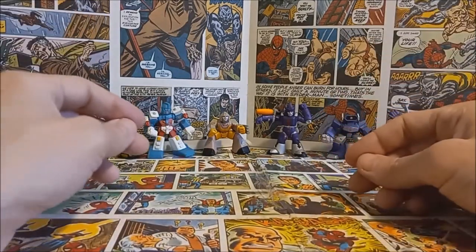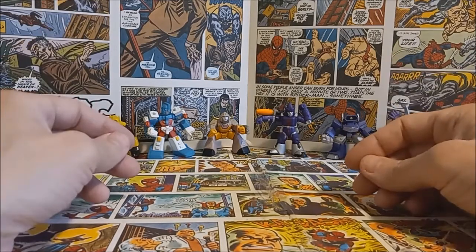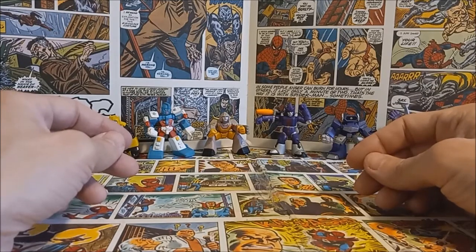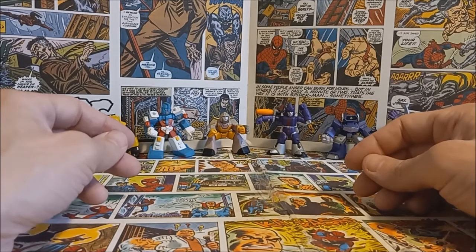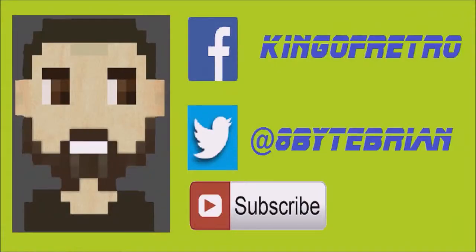Alright guys, that's gonna do it! Thanks for stopping by and checking out this short little review of Hasbro's line of Robot Heroes. Hope you enjoyed checking them out today. I will see you guys back here next time — take care! If you liked the video, don't forget to hit that subscribe button below. You can follow me on Facebook at King of Retro or Twitter at hashtag 8-bit Brian. See you next time!